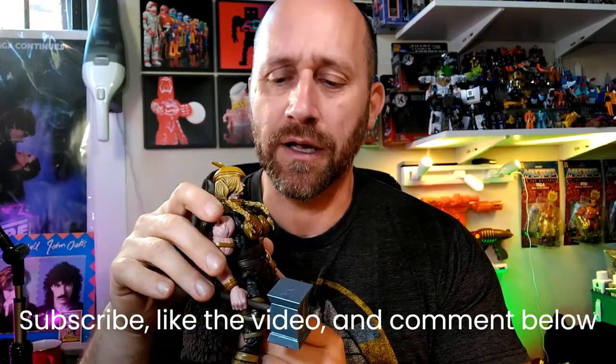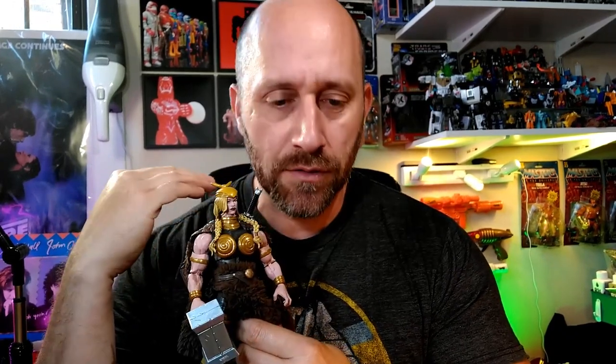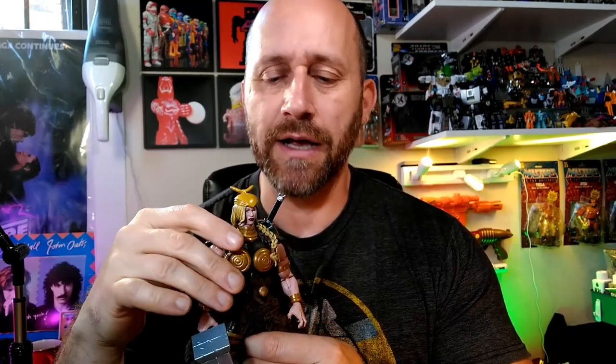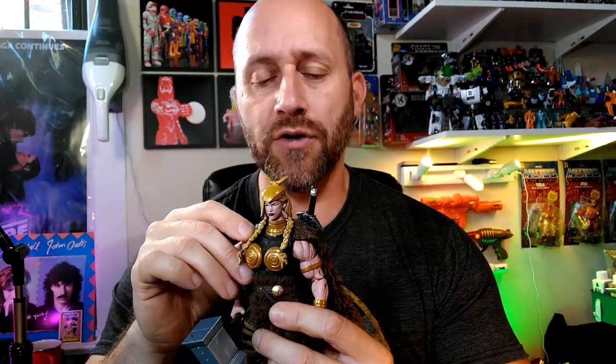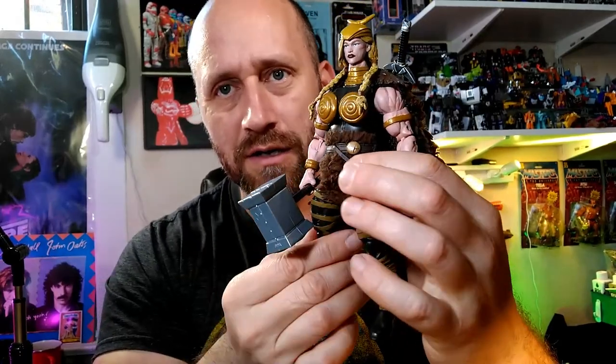Before I go any further, make sure you subscribe to the channel, like the video, and comment below — I always answer all the comments. Go back and watch some old AC Toy Design videos. Believe it or not, I've been at this for almost three years and my channel is not monetized because I've only recently been steady and consistent with the videos. I'm like 1500 watch hours away from being monetized, so go back and watch some old tutorials and custom figure showcases — that would be a great help.